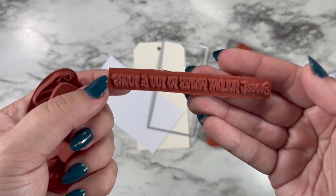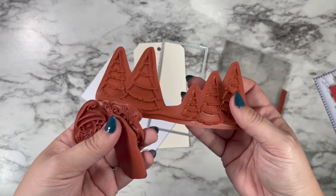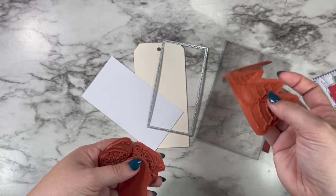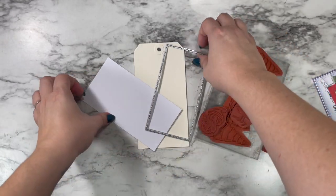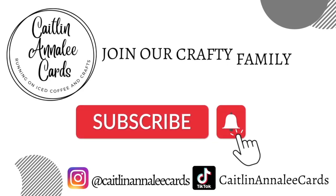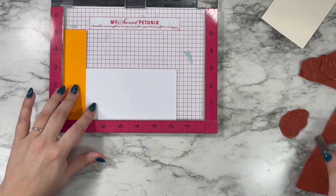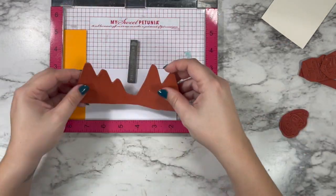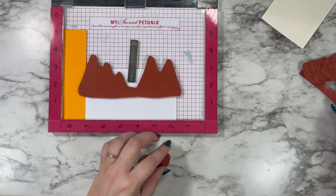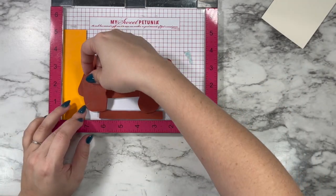I have one of the sentiments I thought I was going to use, but I ended up switching it up at the end. And then this is the previously released Pine Tree Farm stamp. I'm going to be building on a tag — it's actually going to be almost like a mini slimline size card by the time we're done. I love these distress tags from Ranger and Tim Holtz, and I just thought it would be really fun to change it up and turn my scene into a tag instead of just another card.